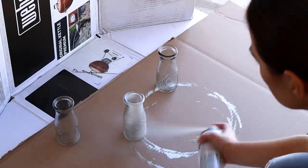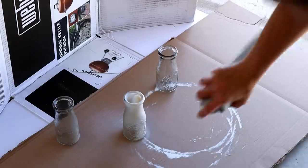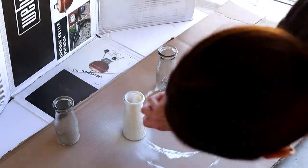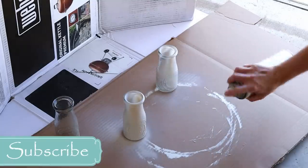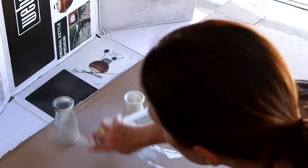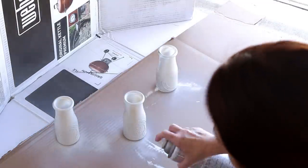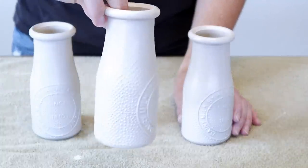I'm starting out by spray painting my bottles with my spray paint. I am doing it in my garage because it's really windy outside. If you're going to be spray painting, make sure that you're in a really ventilated area, or it's best to do it outside. I did two coats of this spray paint so that my bottles were completely covered and you couldn't see through the paint at all.